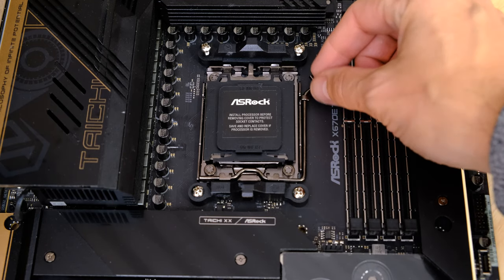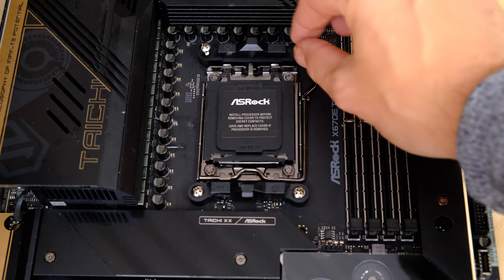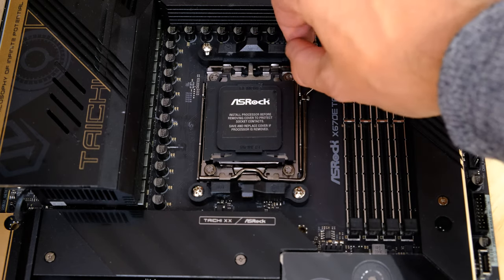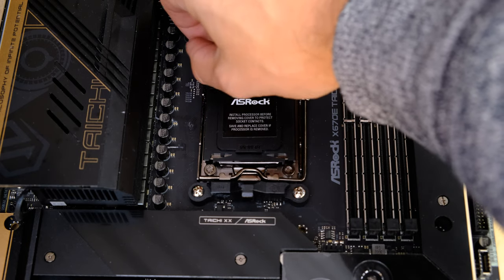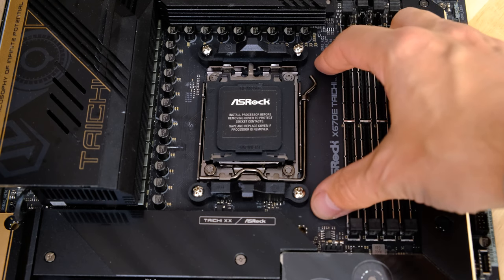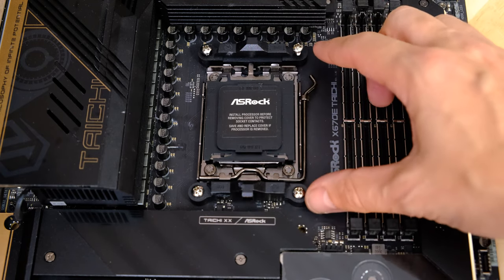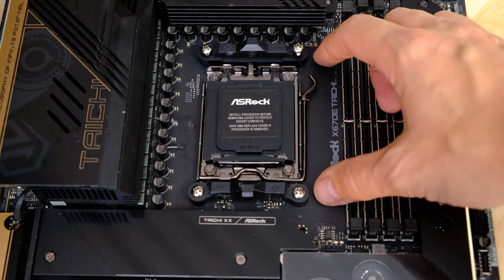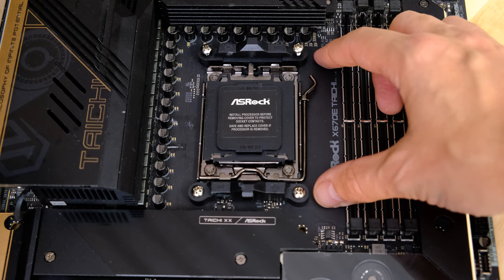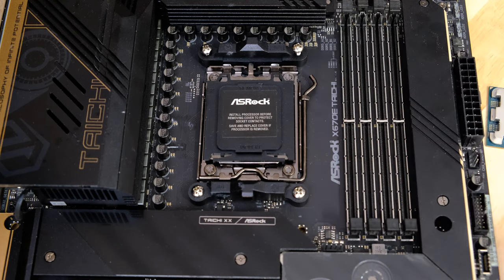Before we install, a note on coolers and back plates. The socket back plate on these motherboards is fixed. You can still use coolers that use the standard AMD bracket — that's absolutely fine — but if your cooler or water block uses a non-standard back plate, you'll need to source a different one from your manufacturer. For example, EK water blocks use custom back plates, and I'm waiting for an adapter set to use them with X670 motherboards. Most air coolers are fine though.